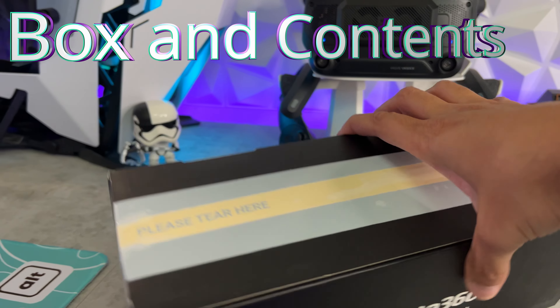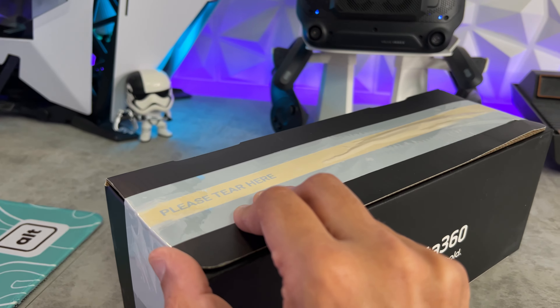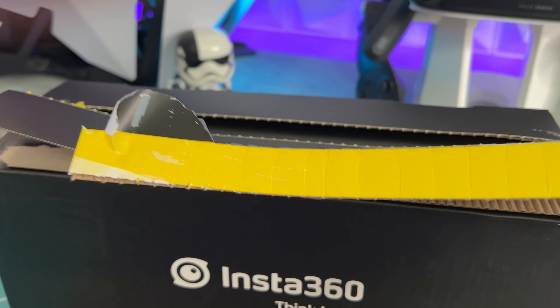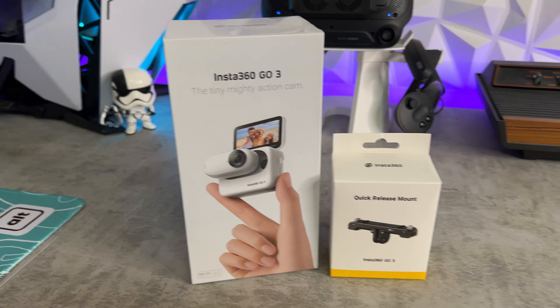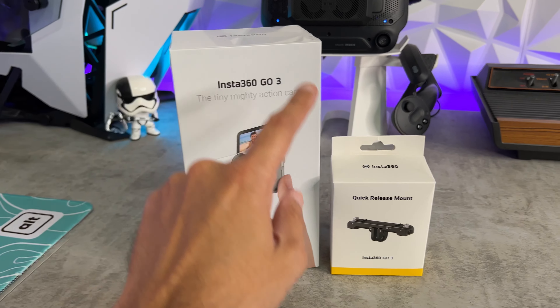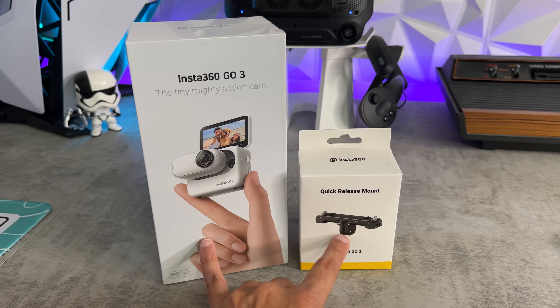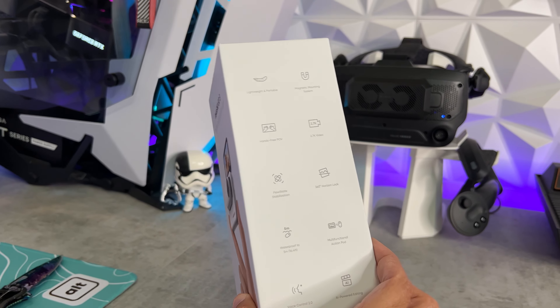The packaging is prompting me to tear here, but there's a piece of tape blocking my finger from being able to do that. I got a little bundle or kit off Amazon, which is why there was an additional outer box. This is the actual camera itself, and then you have a quick release mount. Pretty surprised there's only two boxes considering I bought a bundle — I thought I had multiple items. Pretty minimalistic, simplistic branding, all white box.